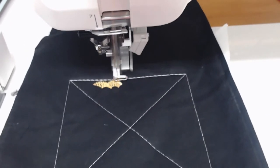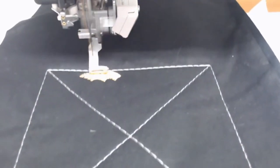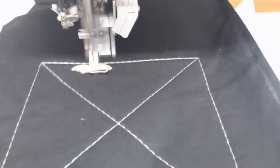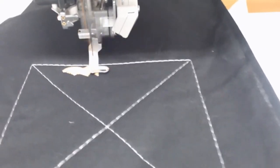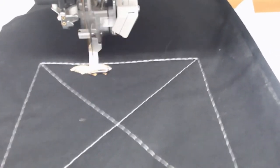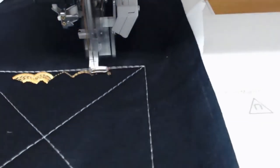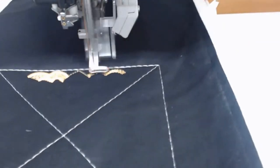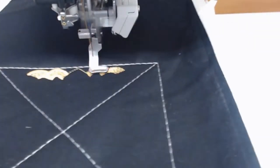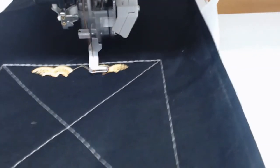We've got Joanne Stoddard with us on YouTube — thank you for joining us Joanne. We've got Michelle Reynolds and Angela Taylor Seddon as well, thank you so much for joining us. Joanne, I know what you mean about the basting stitch — it is just amazing. I sat there this morning removing the extra stitches from the basting stitch and it's just so easy to do.